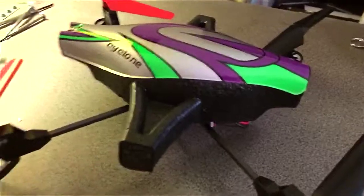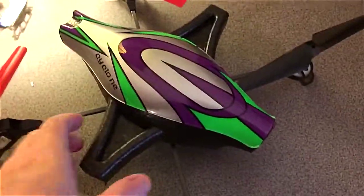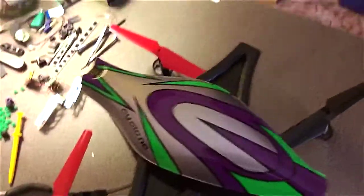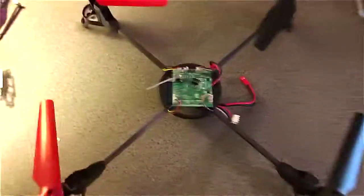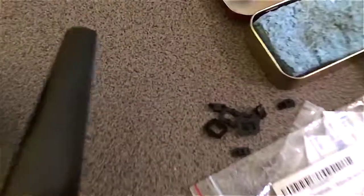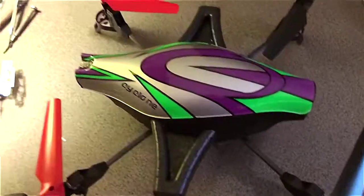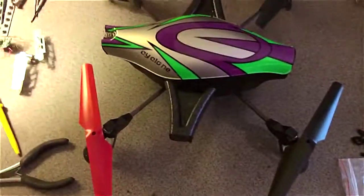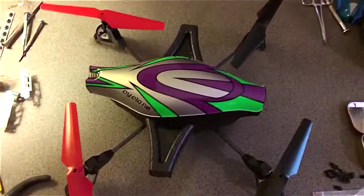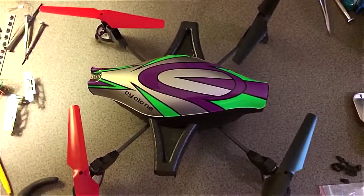I'm going to keep these nubs on here because I think they'll look cool. This has really dropped the weight, and it's more like the original. I still have all the plastic pieces that held it on and the screws — I just lost a lot of weight there.